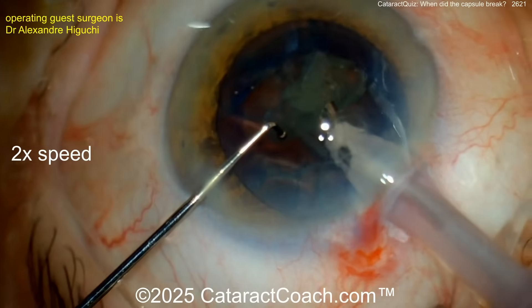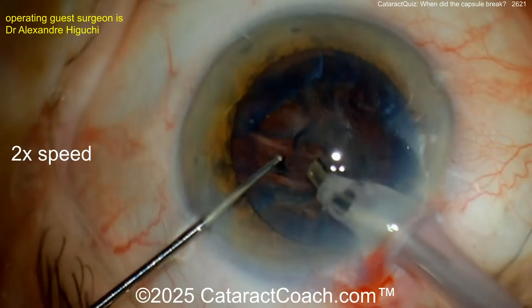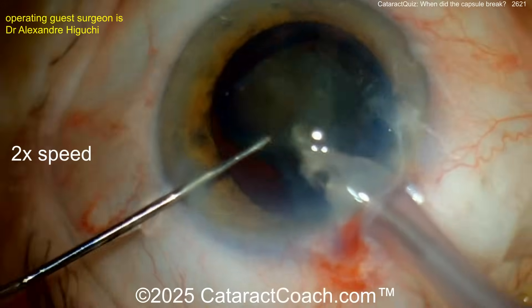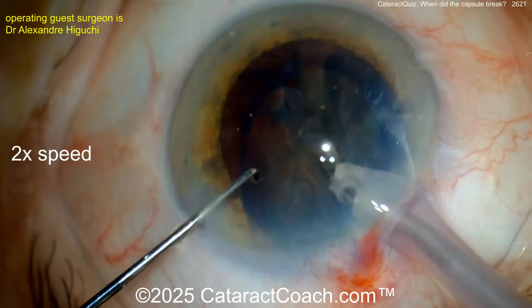Getting these pieces up — when will the bag break? Let's find out. At the end of this case, the capsule bag is wide open and you'll see why. Removing these pieces — let me know when you see something. Now the video is sped up, about two times normal speed.